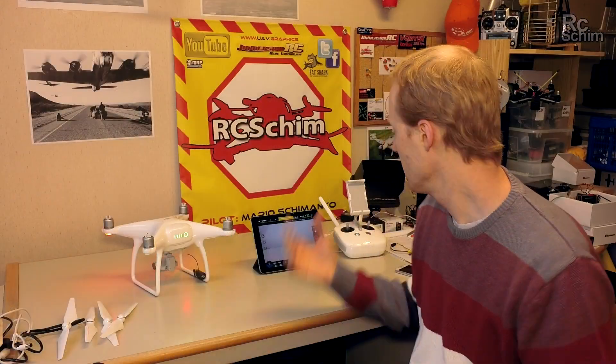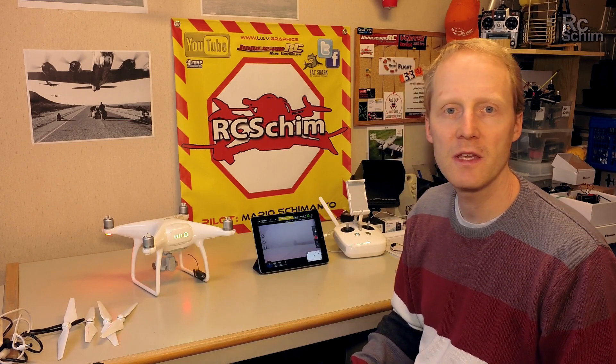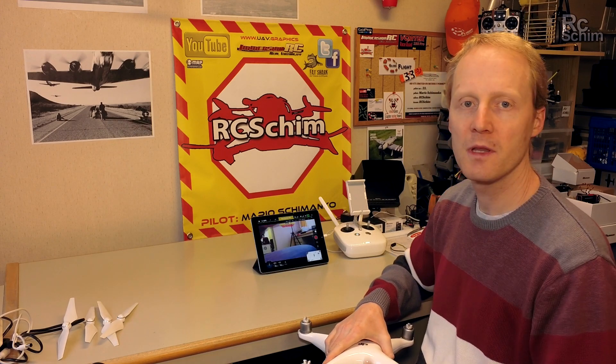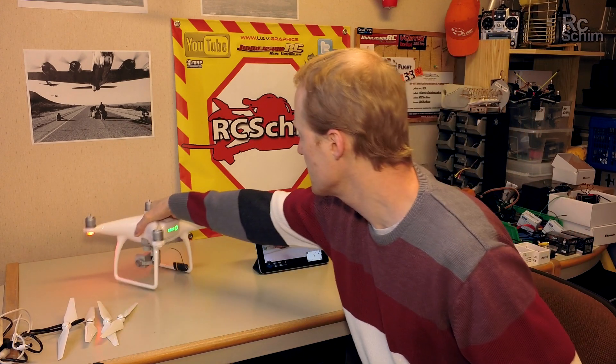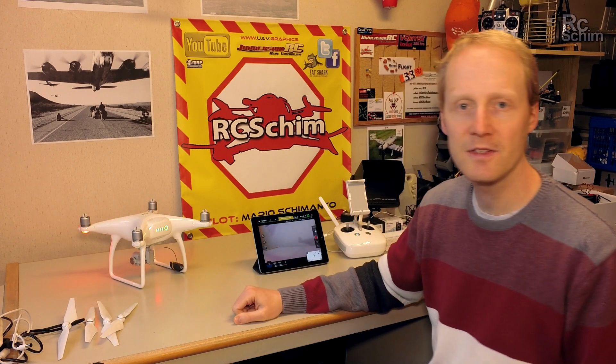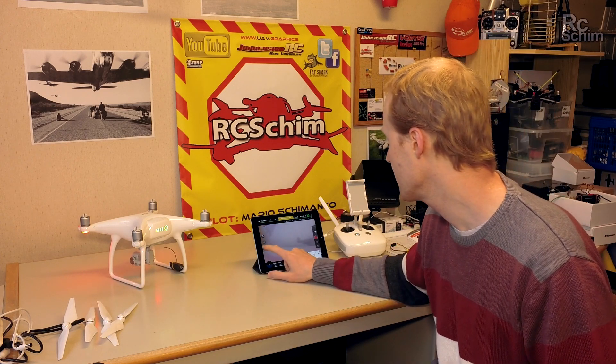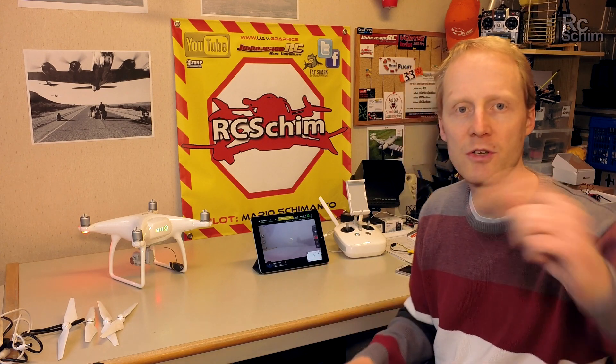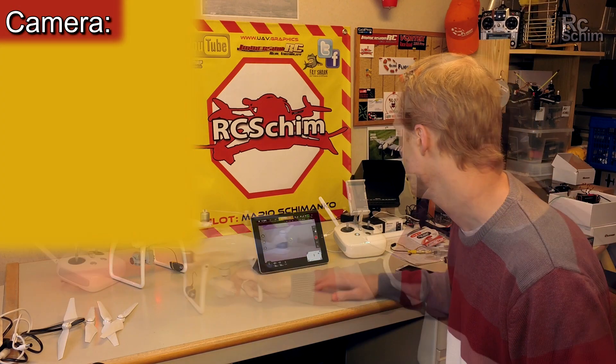I could show you more details of the app, but the app didn't change so much. You get the optical avoidance readings which work like a parking system, and you have things like Active Track and Tap Fly. I'll show you these live while flying — it's better that way.